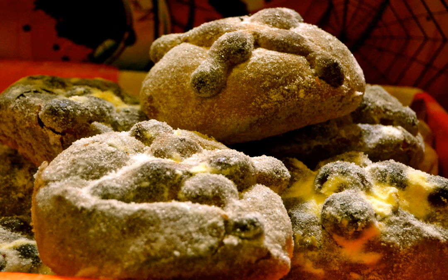It is a sweetened soft bread shaped like a bun, often decorated with bone-shaped phalanges pieces. Pan de muerto is eaten on Dia de Muertos at the gravesite or alternatively at a tribute called an ofrenda. In some regions, it is eaten for months before the official celebration of Dia de Muertos.